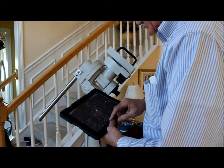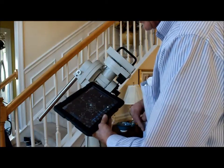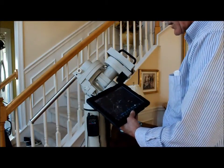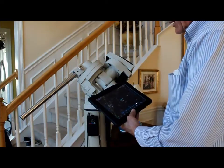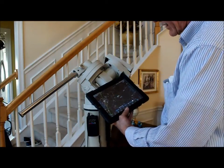There we go. And once it slews to Kochab, under the scope connections you just hit go to, and the mount automatically slews to go to Kochab. My little field of view indicator here on the iPad is now centered right on Kochab.